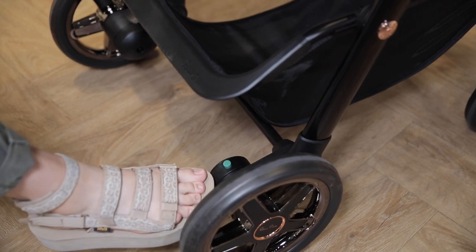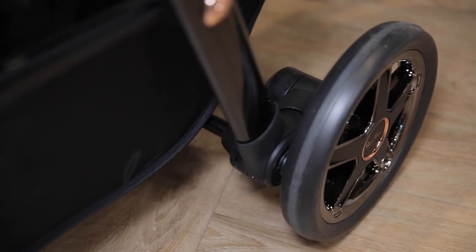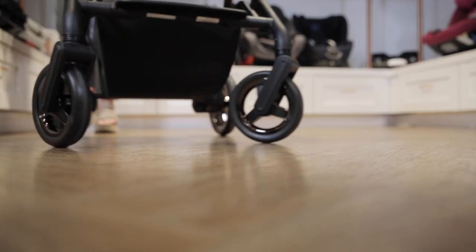It has a foot brake on the right side of the frame with a sandal friendly button release. The Comet has four wheel suspension and puncture proof tires to give you a smooth ride.